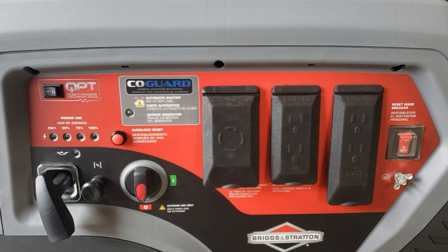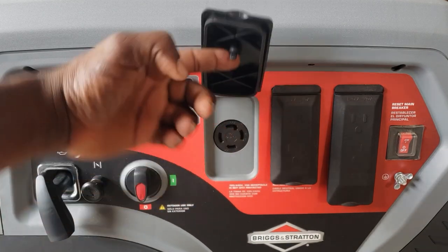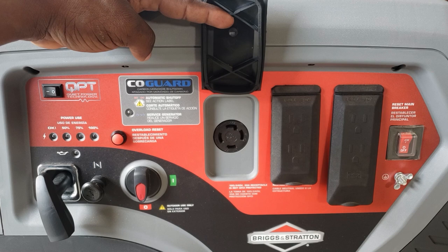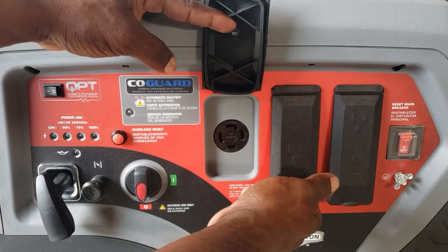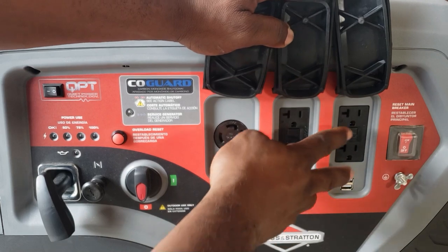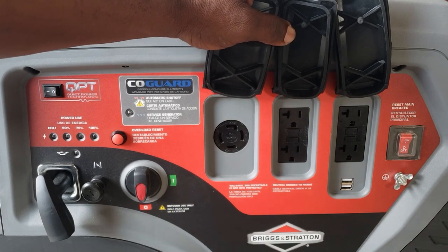Let me give you a closer look at this generator control panel. Right here you have your 120 volt / 240 volt plug. It's a 4-pin twist lock that gives you 220 volts or two legs of 120, so you can use this to power a 50 amp RV because you can use an adapter on this plug.